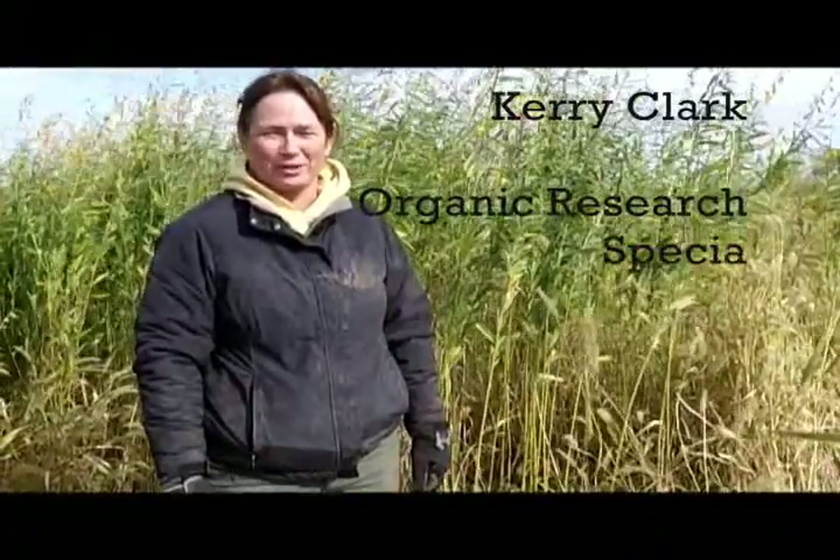Hi, my name is Carrie Clark. I'm a researcher at the University of Missouri Bradford Research Center. Today is October 23rd, 2013. Last night was our first light frost for the year.